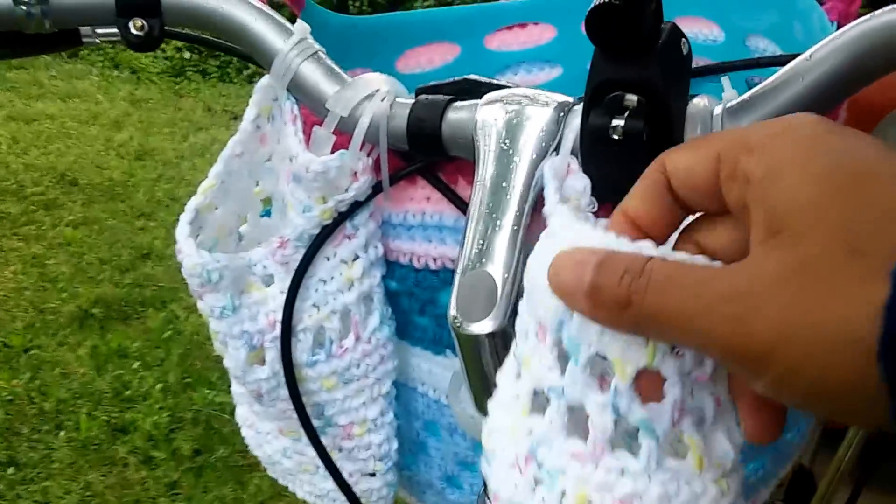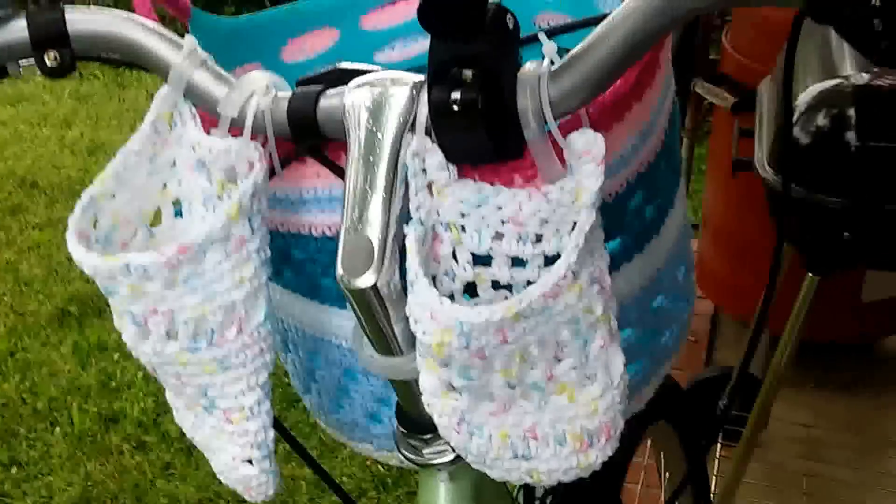Let me show you something else. I also made pockets — crochet pockets — so you can put your sunglasses, keys, and phone in there when you don't feel like bringing your purse with you.